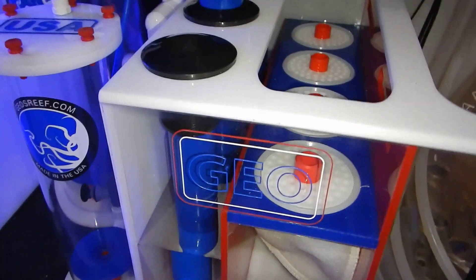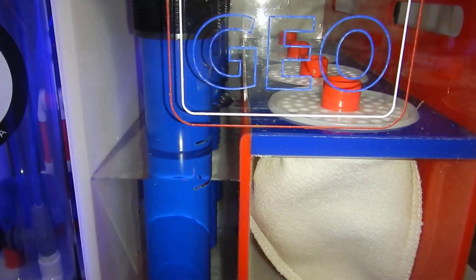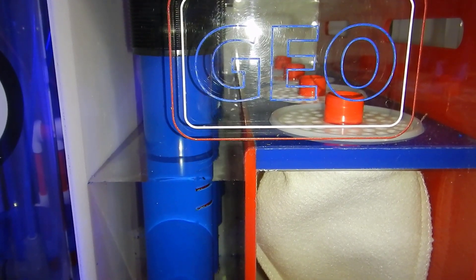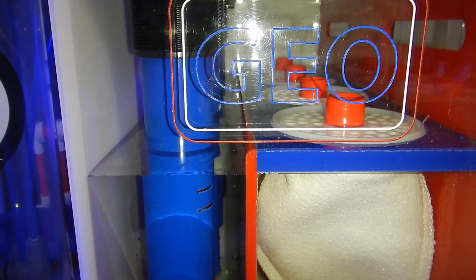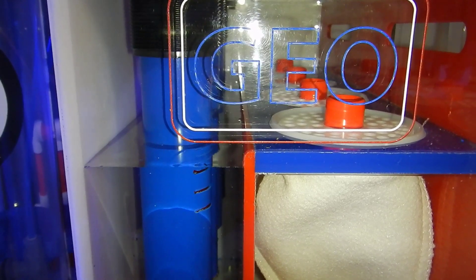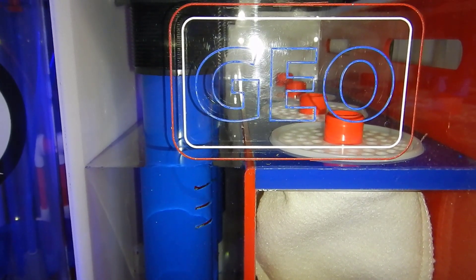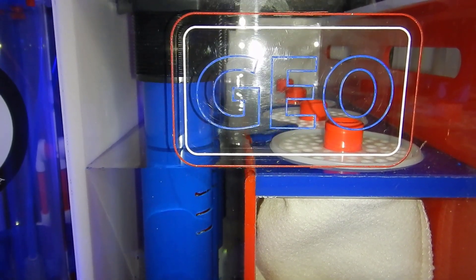There are four filter socks on this system at the moment. I went ahead and removed two of them — I have some plugs you guys will see in later videos that basically delete two of the four socks, and then I can just change out two socks more frequently instead of four at the same time.